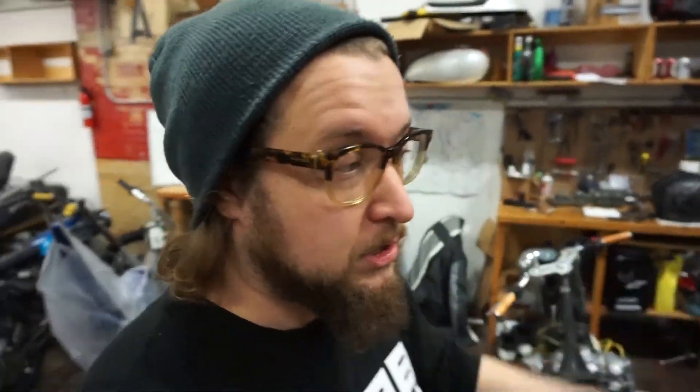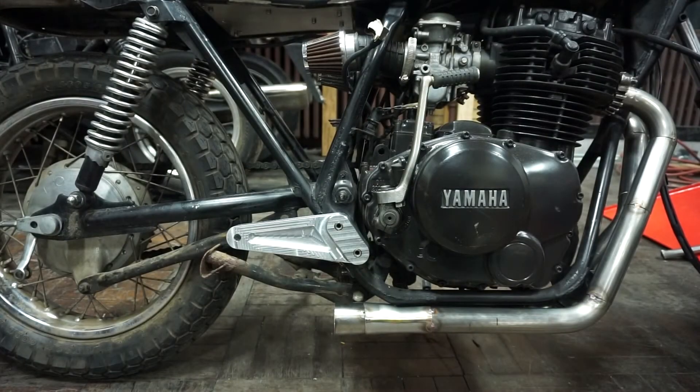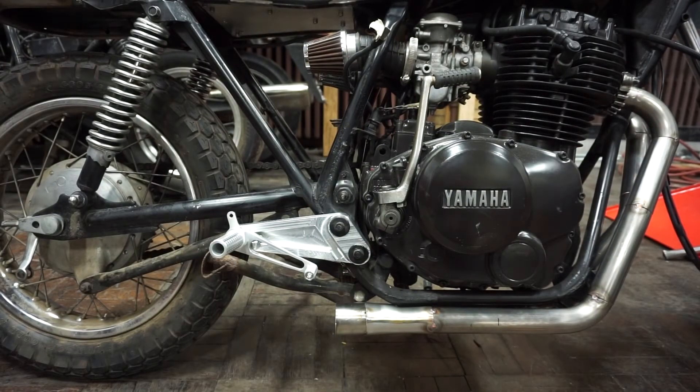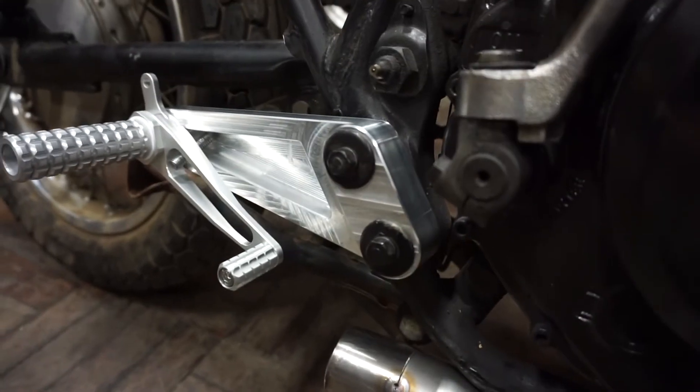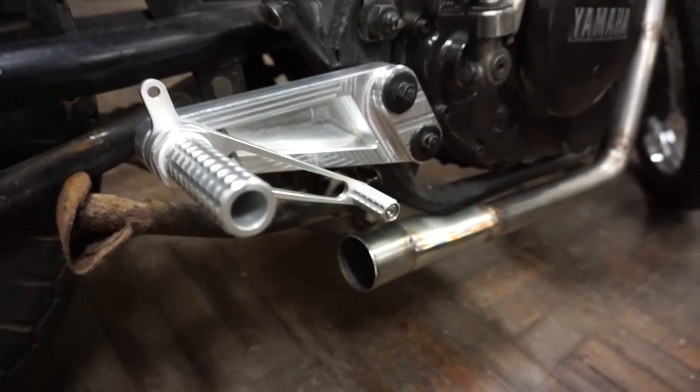Otherwise we're going to have a couple more ready to go pretty soon. Here we are back to the shop. Got my parts — I think they turned out pretty all right. What do you think? Let's see if they fit. I'm pretty pleased with how that came out. Not bad for less than a day's work.